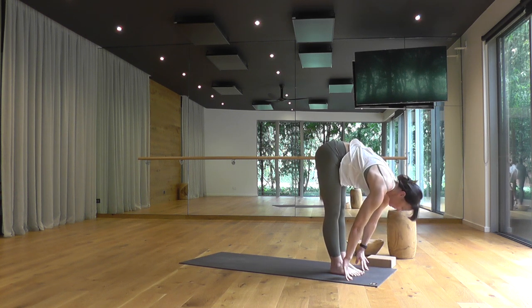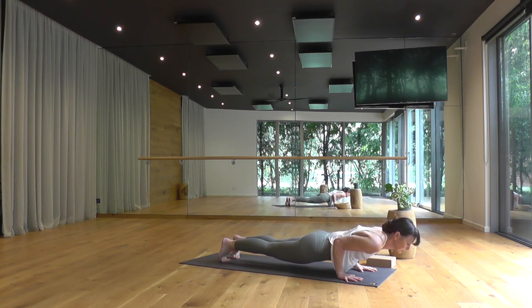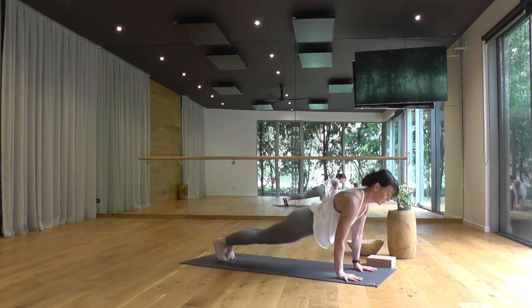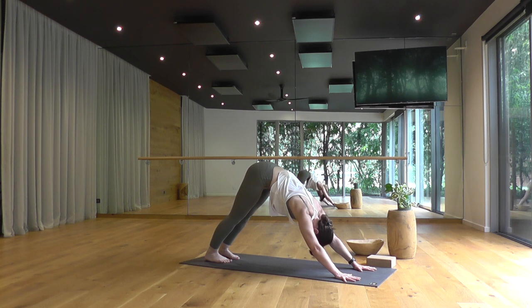Ardha Uttanasana, breathing in. Exhale, vinyasa — slow steady movement to match your breath, high to low push-up. Back bend of your choice, and downward facing dog. Take five complete breaths. Keeping the muscles in your jaw and your face relaxed.